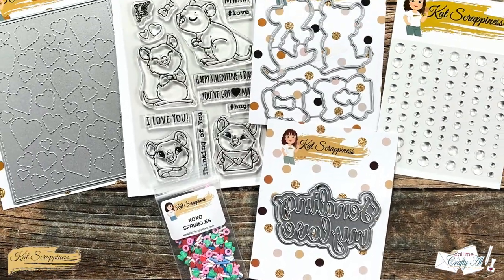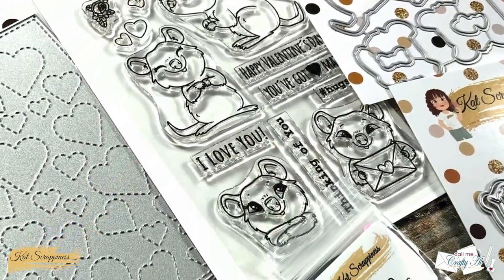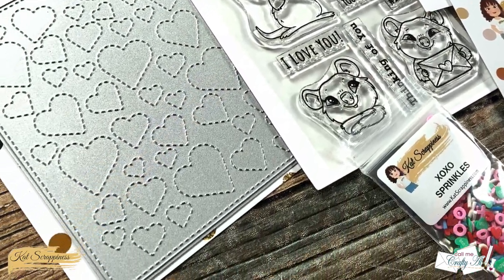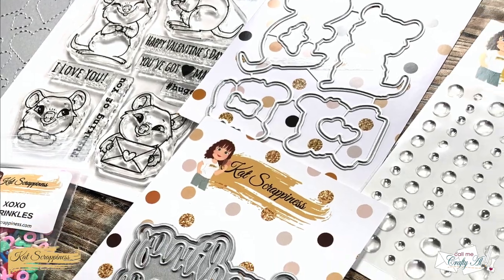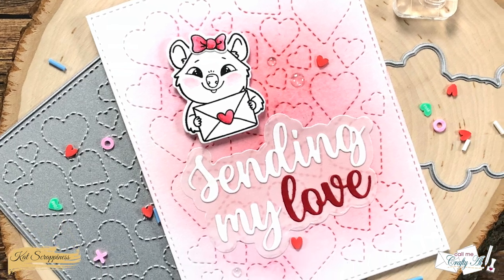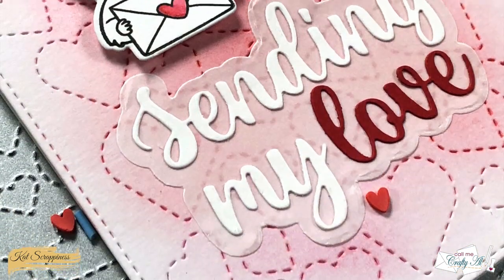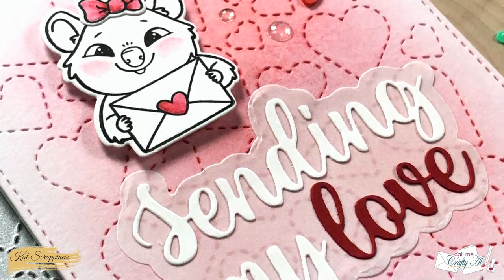Hello crafty friends, it's Alicia of the Call Me Crafty Owl YouTube channel and today I'm going to be creating a cute, quick and easy Valentine's Day card using some of the goodies from the latest Cat Scrappiness release. Make sure to stick around to see what I create and find out how you can be entered to win a $25 gift card to the store.